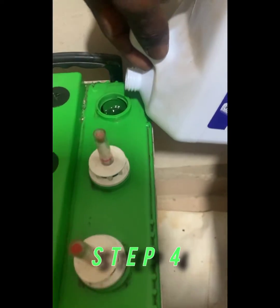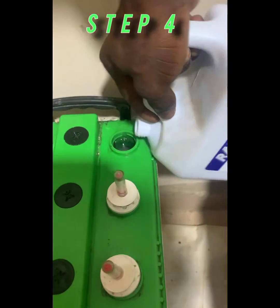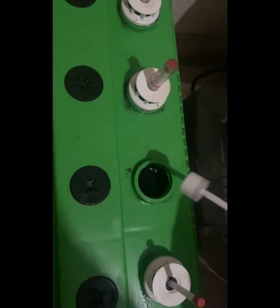Step four: continue the same process for all the chambers — opening in an anti-clockwise direction, pouring the distilled water slowly, then covering it by closing in a clockwise direction. You can also measure the water level by placing the cap back into the hole and filling it up until it reaches the green mark. Once that is done, take the cap back and twist it in a clockwise direction to close the chamber. Repeat this process in the same manner for all chambers.